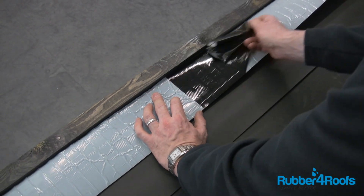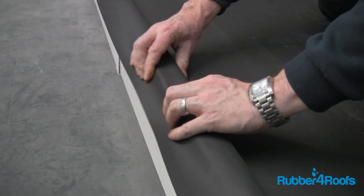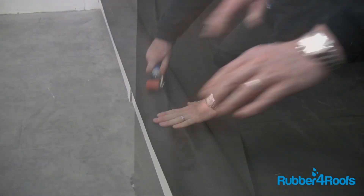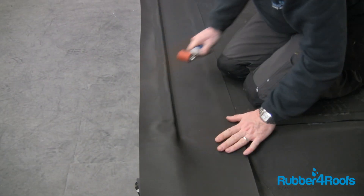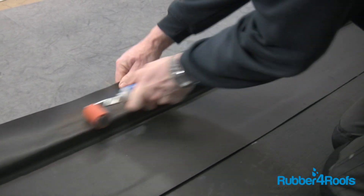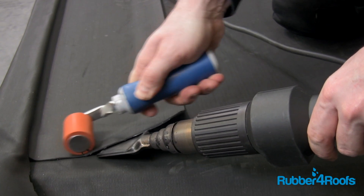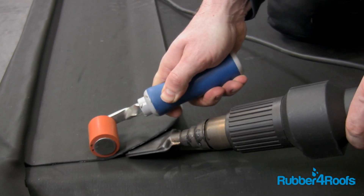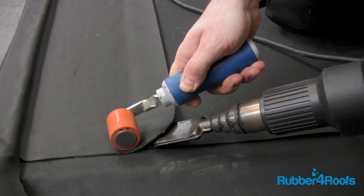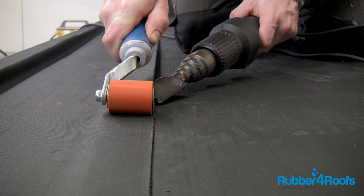Remove the release paper from the section of membrane that will be used to form an upstand curb over the roof edge batten. Use a seam roller to mould the membrane to the edge detail, ensuring 100% bond on angle changes. Heat weld the self-adhesive membrane laps, ensuring a 2-inch or 50mm gap is maintained between the heat gun nozzle and seam roller for a consistent weld.